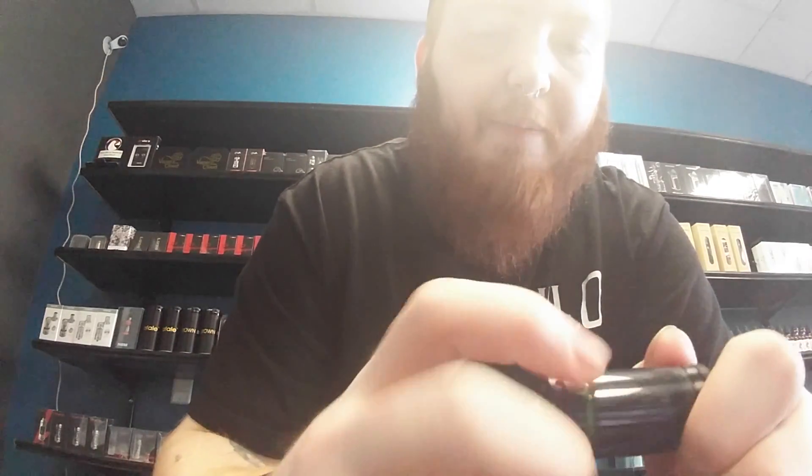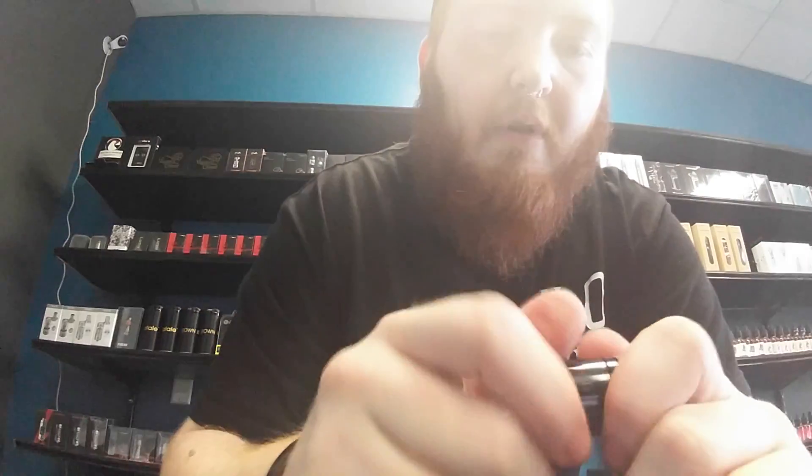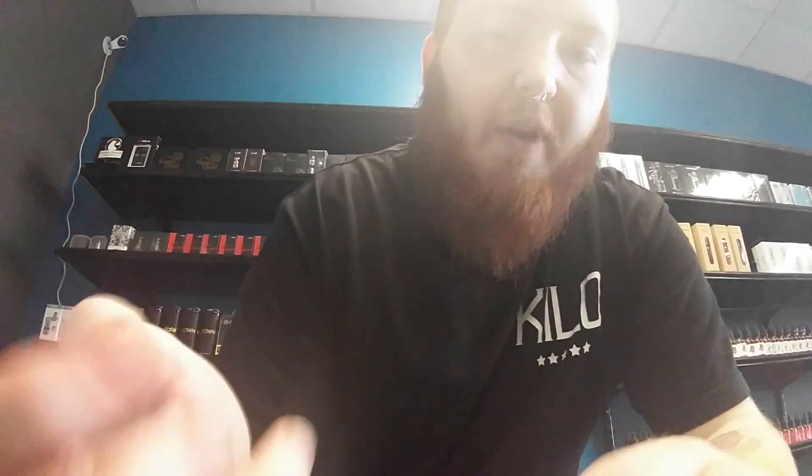For general cleaning, take it apart like this and run all your parts through warm water to clean it out.